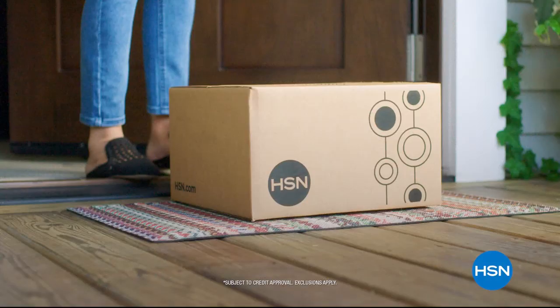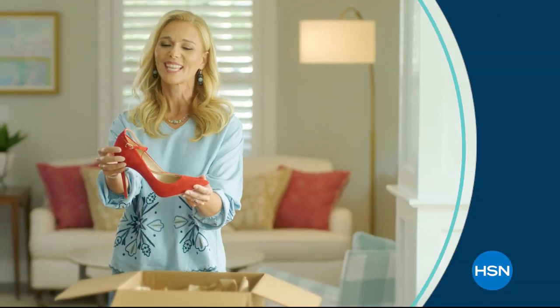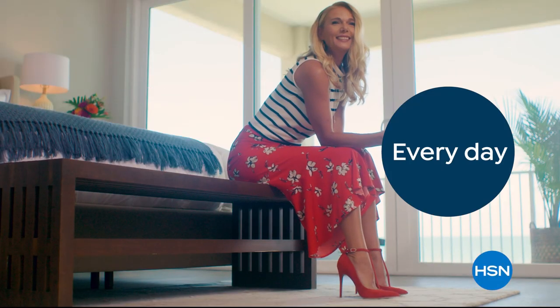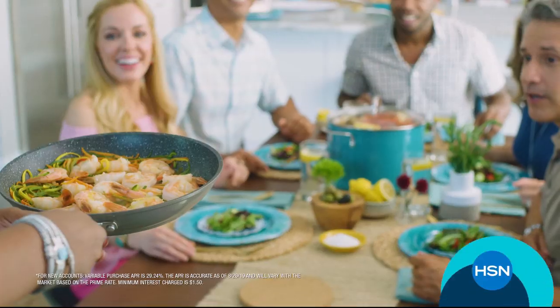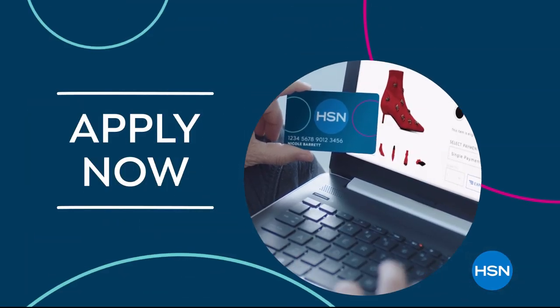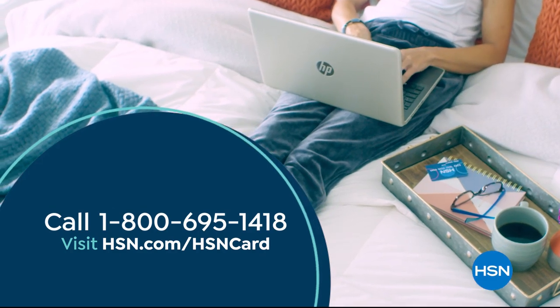We're coming up with an amazing tablet and the power generator as well. Shop like a VIP with the HSN credit card — apply now and instantly get $10 off when you're approved. As an HSN card member, you'll get perks like extra flex on jewelry, beauty and fashion purchases, VIP financing, VIP easy returns, exclusive offers, and there's no annual fee. Call 1-800-695-1418 or visit hsn.com/hsncard.